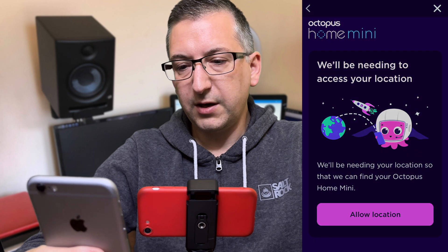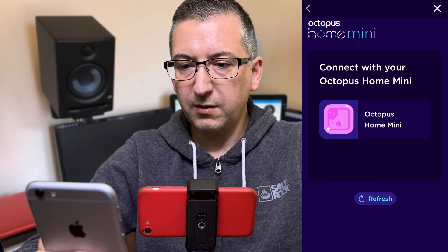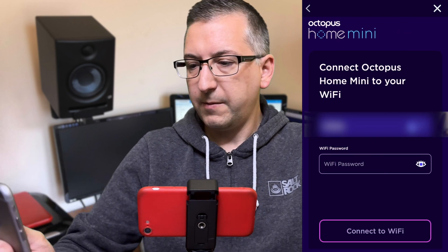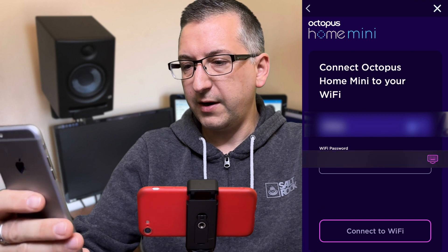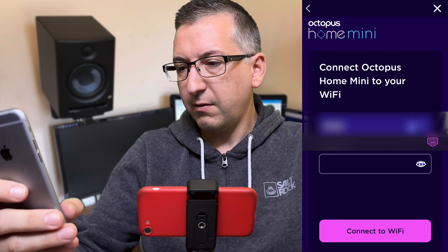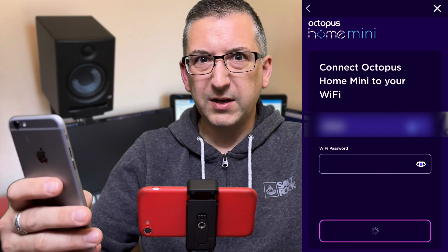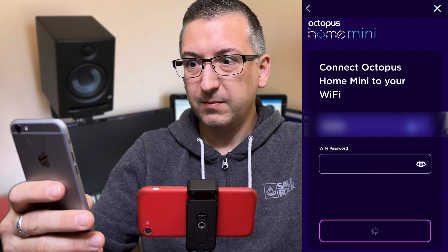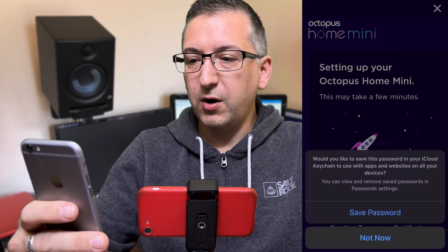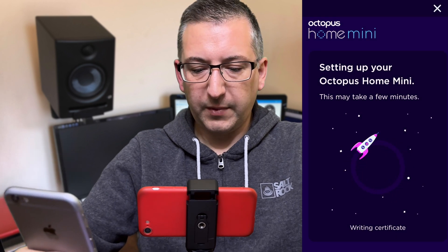It's asking for access to my location — that's fine. Enable Bluetooth. It found the Octopus Home Mini. Do I want to connect to my Wi-Fi network? I'm going to blur this page out. Super secret Wi-Fi password entered. Come on, connect — there we go. Setting up your Octopus Home Mini.